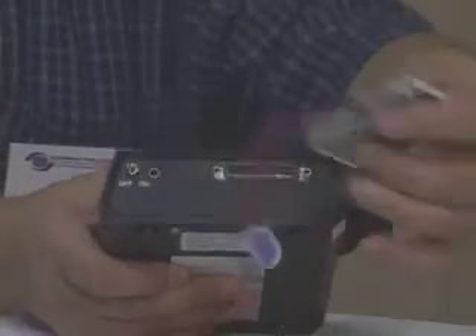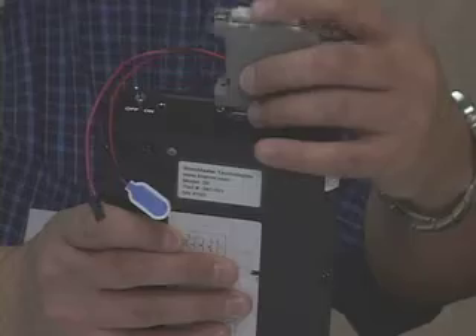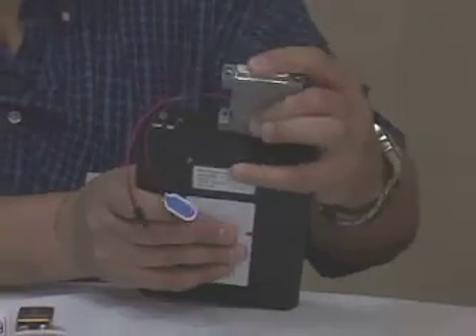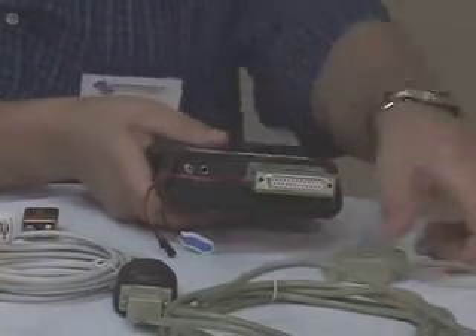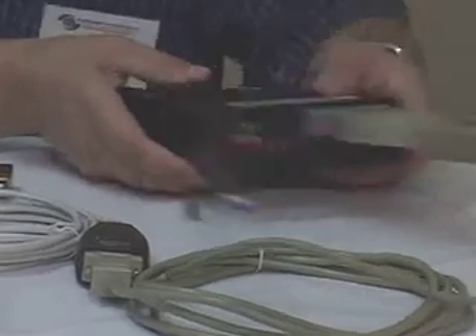The rescue kit itself goes in line with that cable. So we're going to take and plug the rescue kit in. As that goes in, we then simply attach the serial cable to the other side.